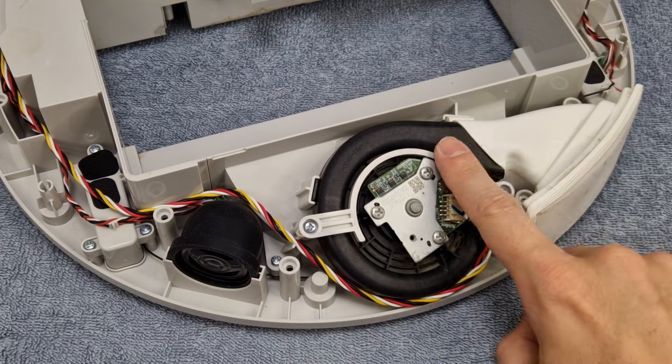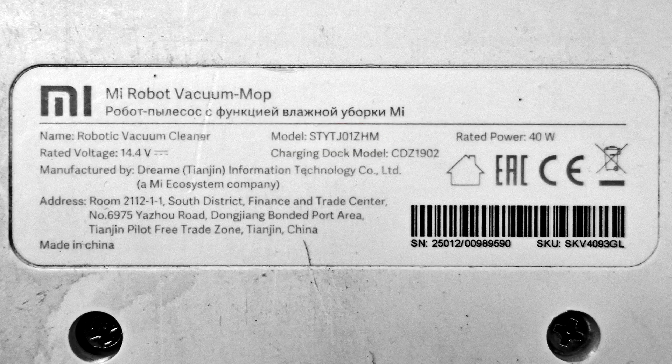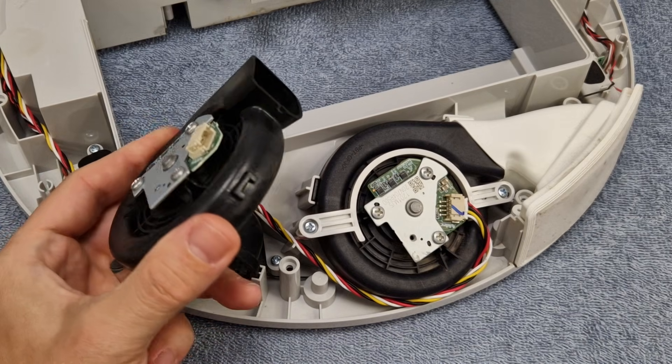So what's the real problem? Well, I did some deep investigation — I searched on Reddit — and it turns out that the fan motor may be faulty, which is this part right here. To order a new fan motor you need to check the vacuum cleaner model number to be sure it's compatible, because there are lots of similar fan motors. I got a new fan motor, let's remove the old one.